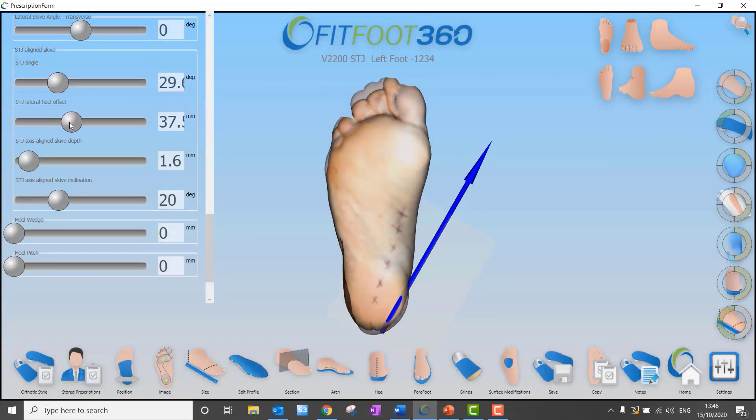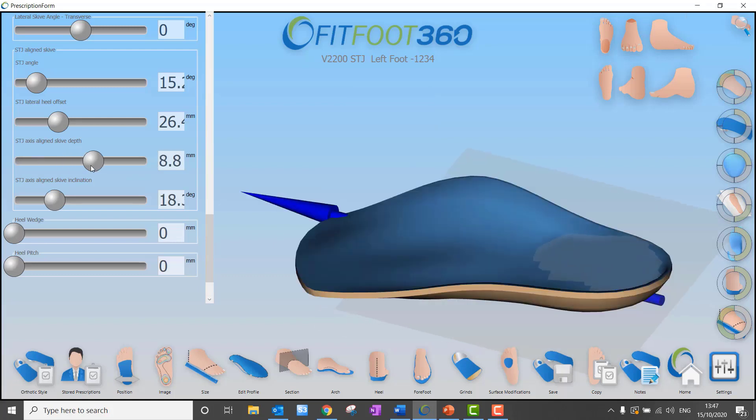We've always had skives in Fitfoot 360, but this new skive allows us to control the axis of force through the foot by aligning to the subtalar joint, giving us a very controlled skive. This is a new feature in version 3.